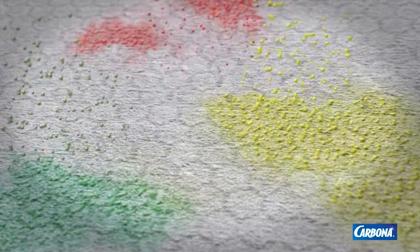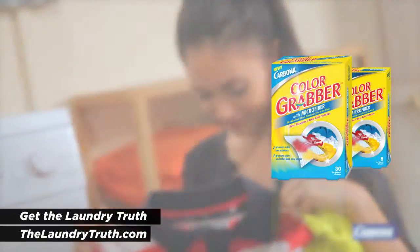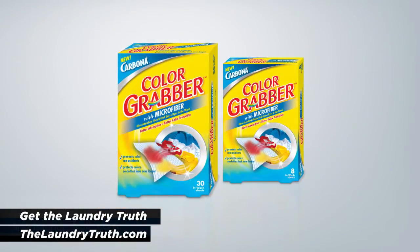The ultra-absorbent microfiber sheets grab and lock loose dyes to prevent color run accidents and keep clothes looking new, longer. Carbona Color Grabber — microfiber absorption for better color protection.